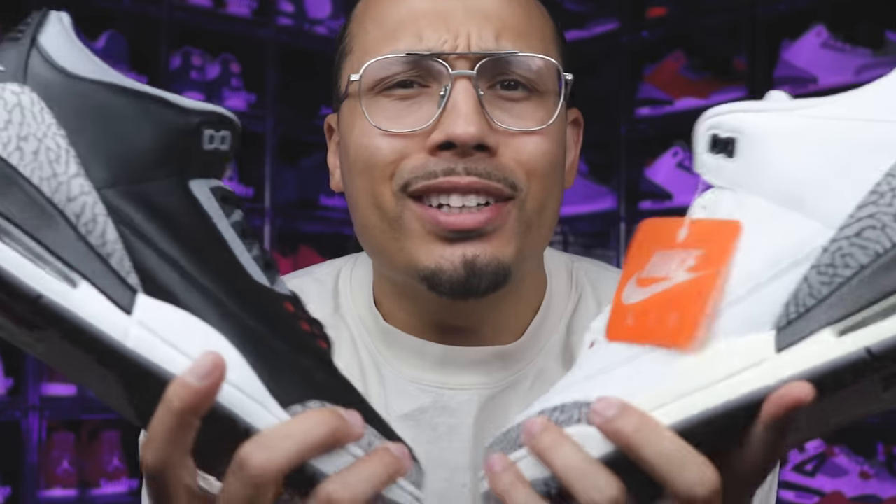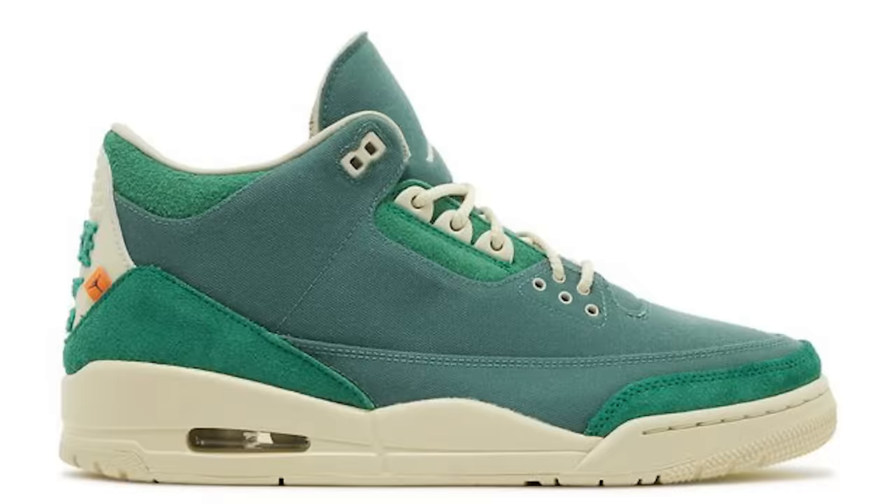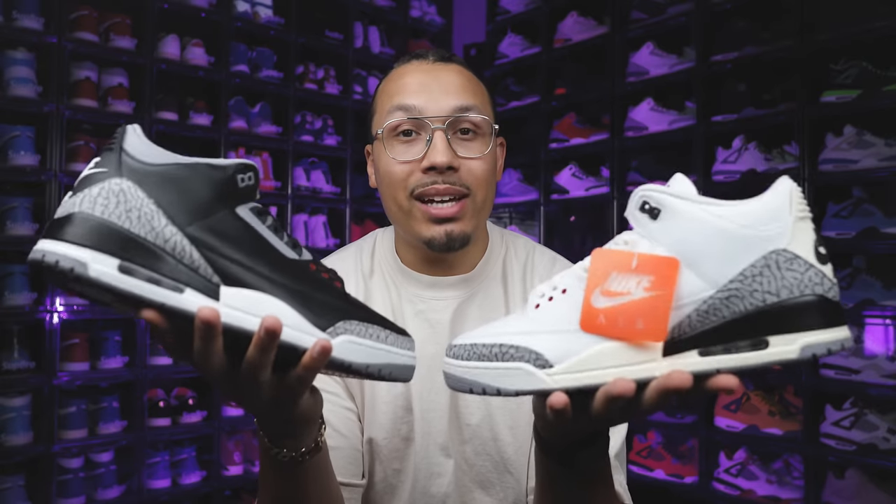He also wore the White Cement threes dunking from the free throw line, so you have two valid iconic moments happening in the same exact weekend — making it always hard to decide which colorway is better. The Air Jordan 3 has released in so many colorways, but it's always hard to beat these two, which causes their value to always go up on past and current releases. Both of these shoes were high demand and coveted, and if you wear a bigger size they're pretty hard to find.